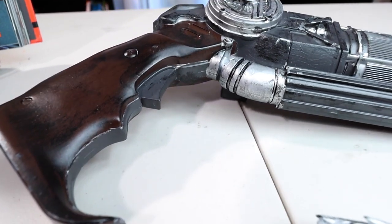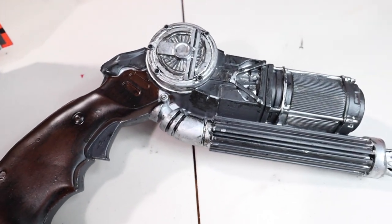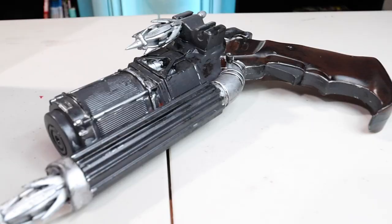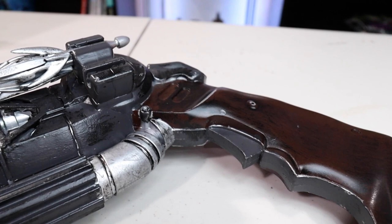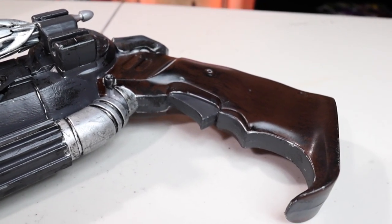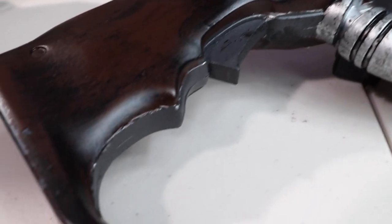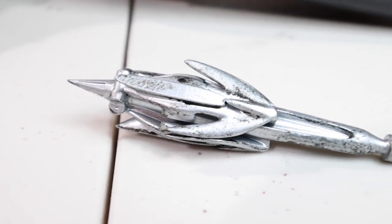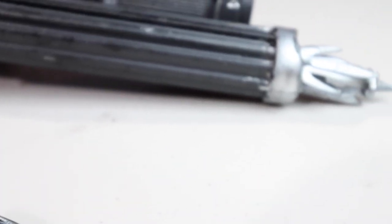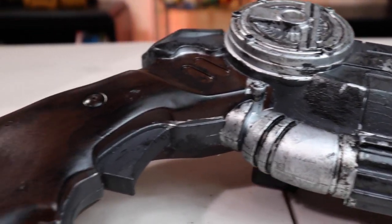Here it is — look how awesome this turned out. I am super proud of this. I could have done a little bit better job on the paint; the brown doesn't really match this color brown, I could have made it lighter. There's definitely room for improvement, but I'm pretty proud of it because it was my first attempt at trying something like this and it turned out pretty dang good. I've been working on this since 2018, so I'm super happy.